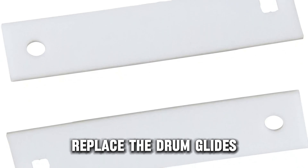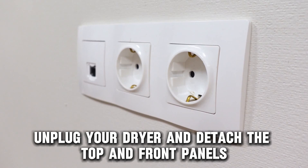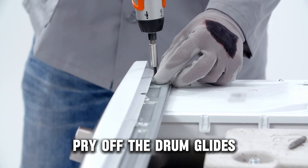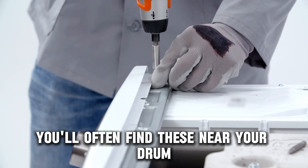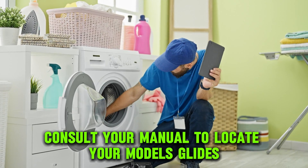Replace the drum glides. Unplug your dryer and detach the top and front panels. Pry off the drum glides. You'll often find these near your drum — consult your manual to locate your model's glides.